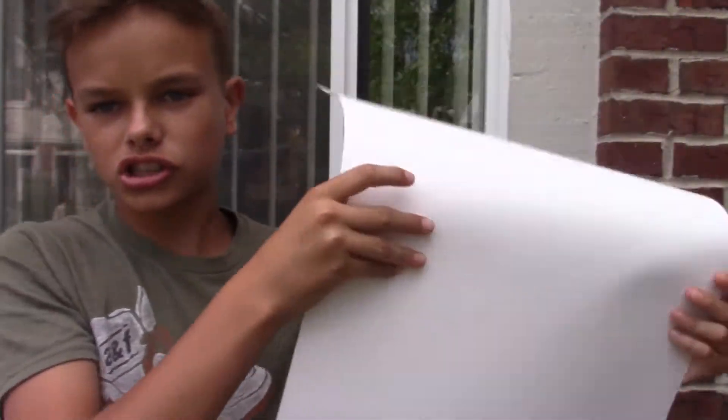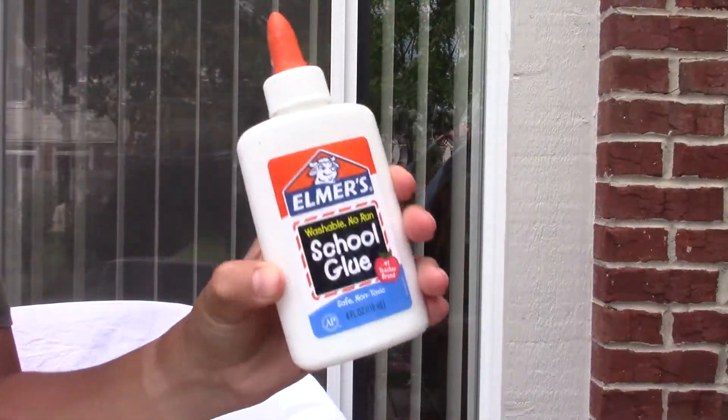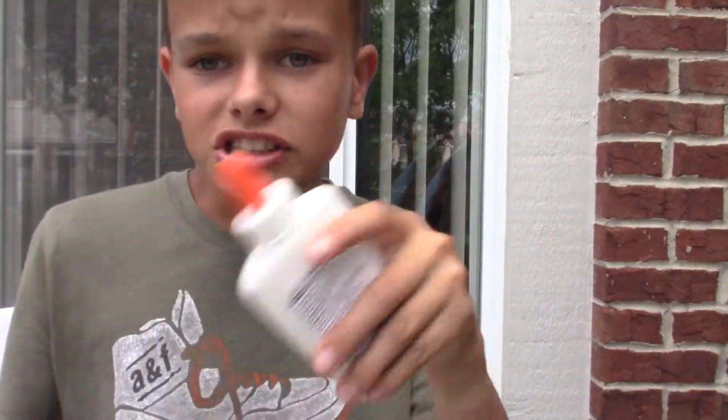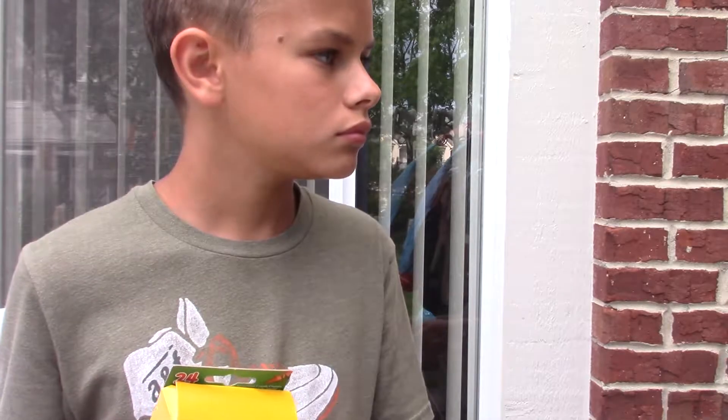So the essentials you'll need will be a huge poster board, glue sticks, glue, tape, and crayons to tape on. Anyway, let's start with the first step.